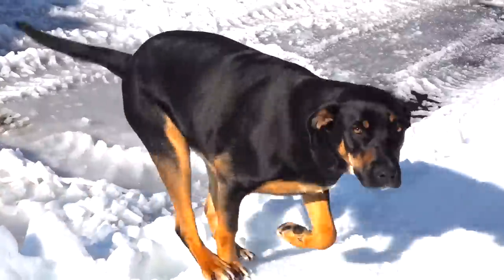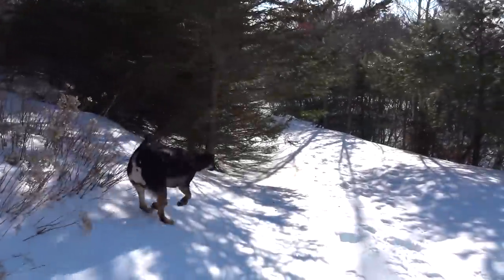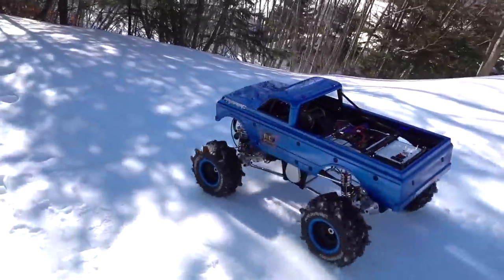Hi Riley, you gonna come for a walk, girl? Come on, let's go. She's my rotten lab — half Rottweiler, half lab.